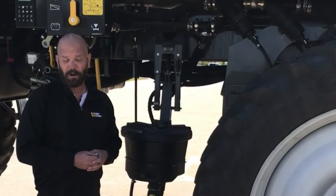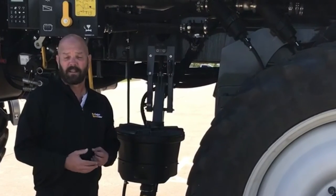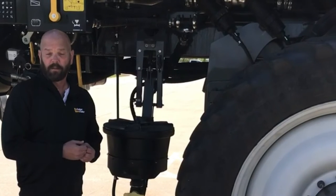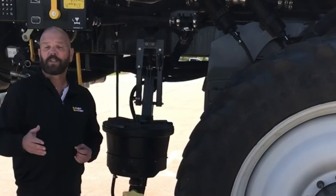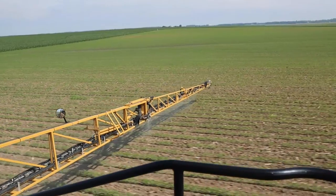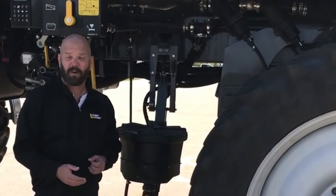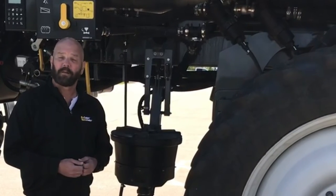You don't have to take the strainer apart. Now the big difference in how we set up the straining system on the C-Series versus our competitive or older model machines — like I said, these are the only strainers on it. Other machines, you'll find strainers across the boom, usually one for each boom section. So on a 120 foot boom, you could have five, seven, or nine strainers out there. Now the issue you'll run into is that not all the strainers will plug up at the same rate or at the same time, so you'll have some strainers with higher restriction in them than others.